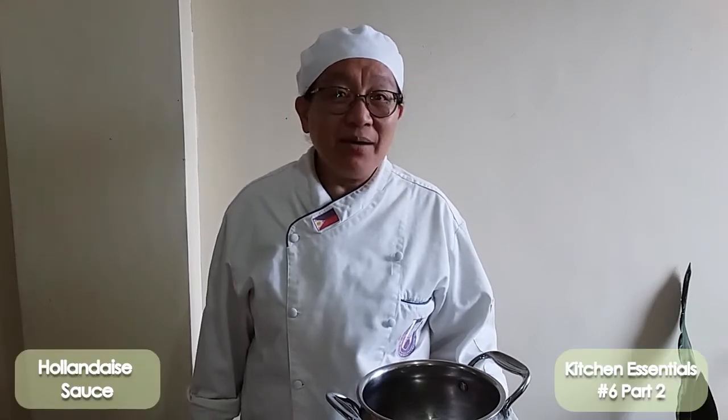We're back in our kitchen essentials — this is number six for our finals. This is our second mother sauce, which is the hollandaise. The hollandaise is very good for eggs benedict, which is a sandwich we're going to prepare later, but hollandaise can also be used for pork, chicken, and beef, especially for fish.